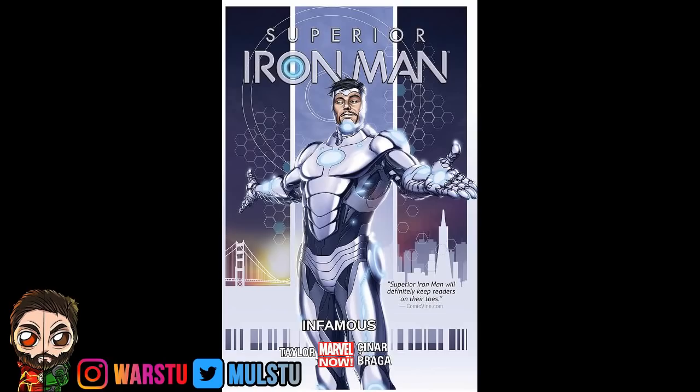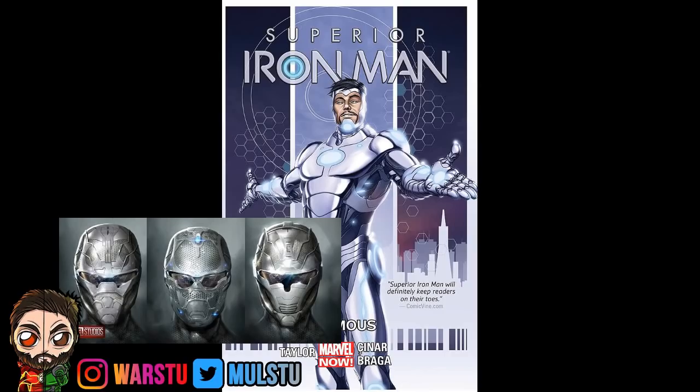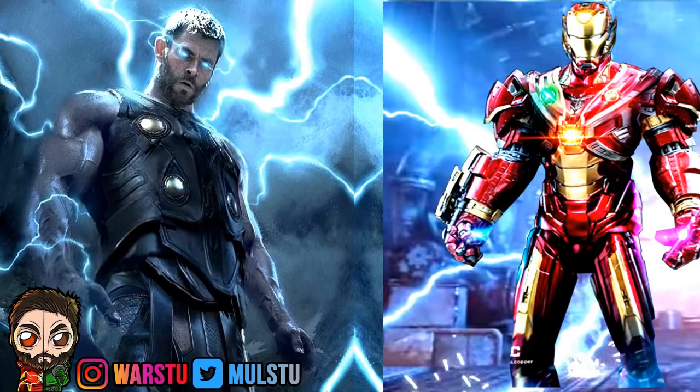Do you think he is donning the Superior Iron Man kind of suit from the comic book run? I'm referring to the Superior Iron Man run when it was silver, because if you look at the helmet of this concept art — it's silver. It looks pretty close to the Superior Iron Man run from 2014. I do read more DC Comics than Marvel, but it does look like he could be donning either the Mark 51 suit or the actual Superior Iron Man suit.